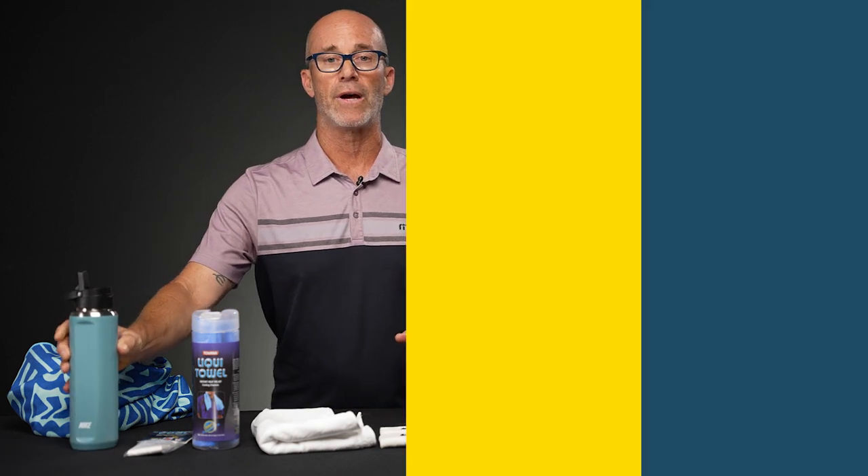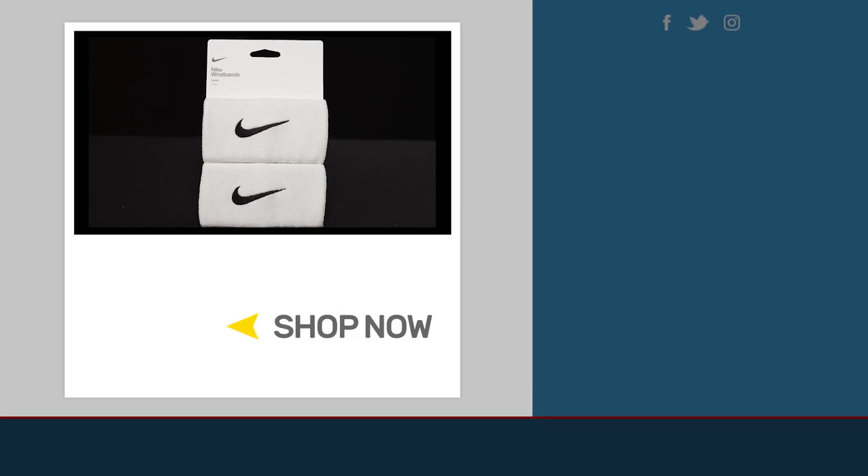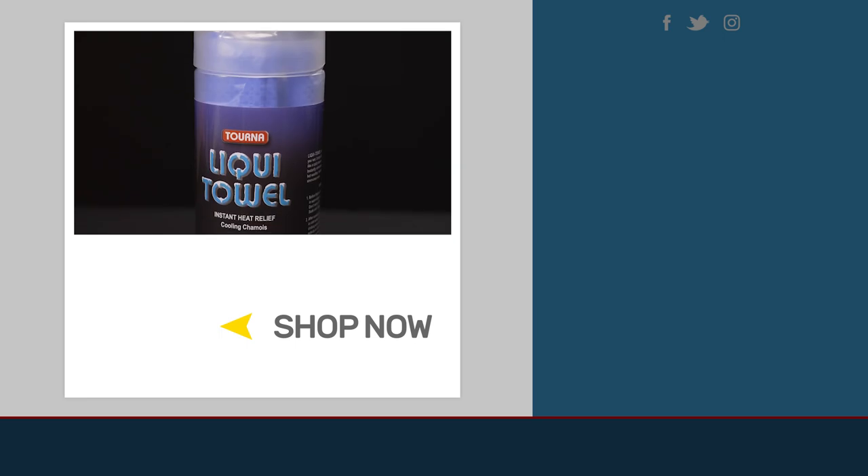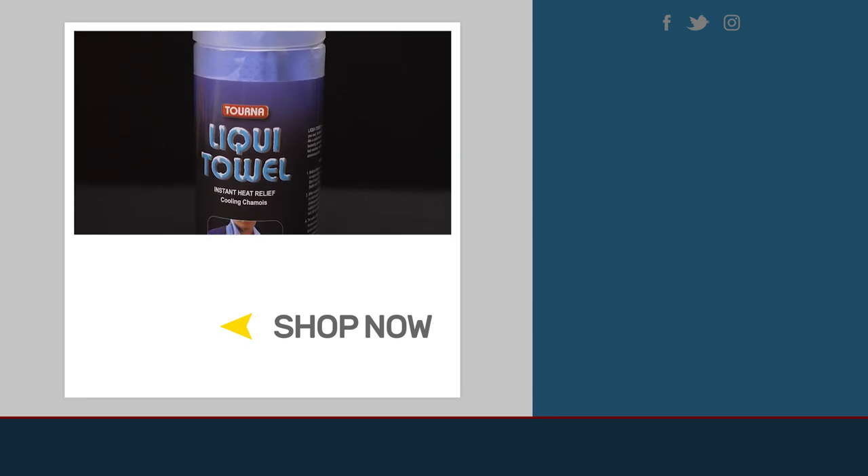All these things are definitely going to help you out, and that's all we have for you today. Thank you for visiting this week's Total Pickleball vlog. If you want to find out anything pickleball related, make sure to visit TotalPickleball.com.